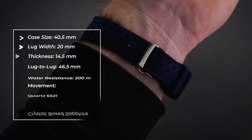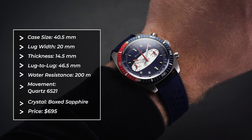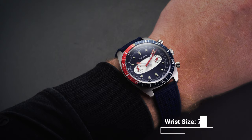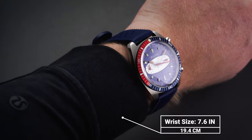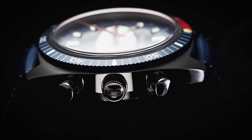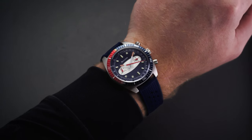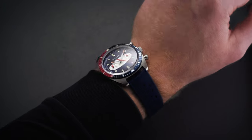Taking a look at this Chronograph A Surfboard on the wrist, we have measurements of 40.5 millimeters across with a 14.5 millimeter thickness and a lug-to-lug distance of 46.5 millimeters, giving this case a compact yet sporty feel and look. Compared to the original surfboard case from the 1970s, this piece runs a few millimeters larger to accommodate today's market while also refining the overall shape by tapering the lugs down a bit more. On the wrist it feels pretty true to that 40.5 millimeter size and wears a little thinner than the 14.5 millimeter thickness really lets on.